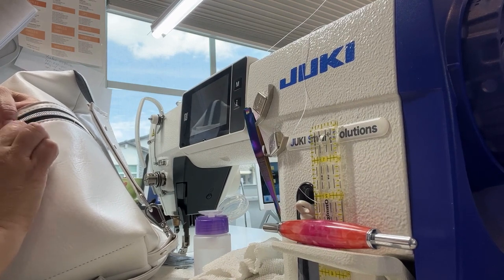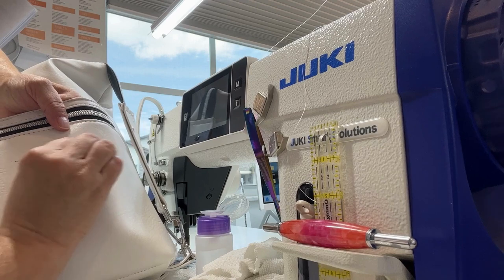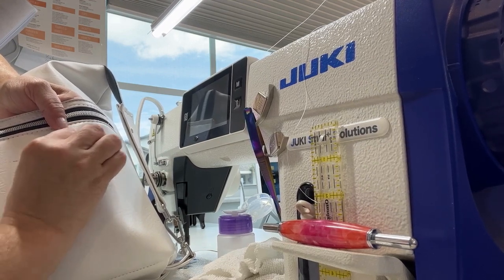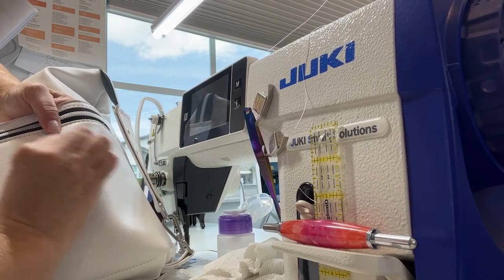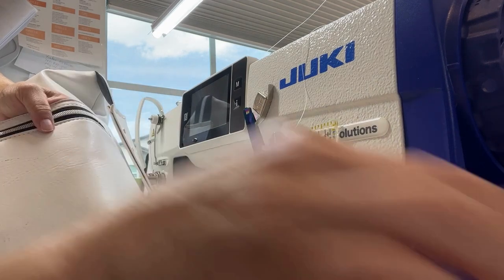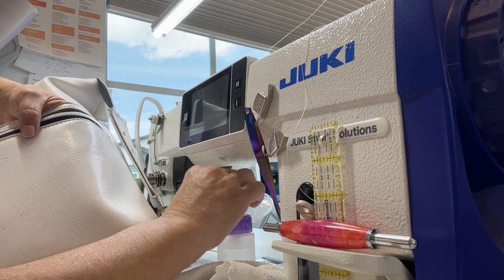I just want to see how much I can get off first and hopefully I won't ruin my vinyl. At this point I couldn't even sell this bag if I wanted to — who would buy it with ink? I'll probably end up keeping it for myself. It looks like it's really working, so I'm really super happy, and it's not taking the color off the vinyl. That's my concern.